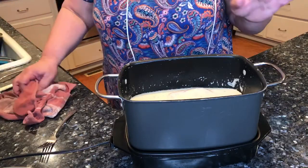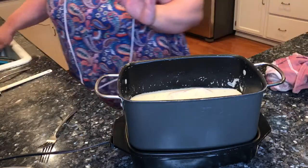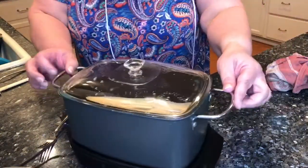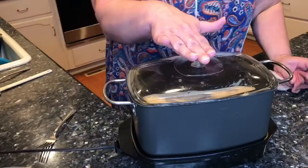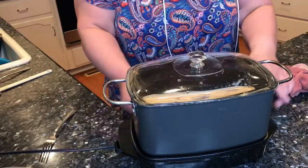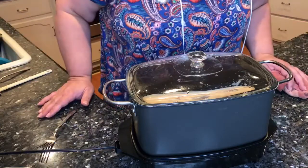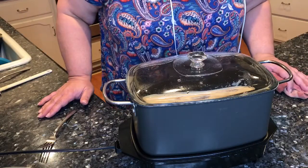That does taste good — it doesn't need any seasonings at all. What's nice is having this crock pot: when it's done, you just keep it right on low and it can stay ready when you are.